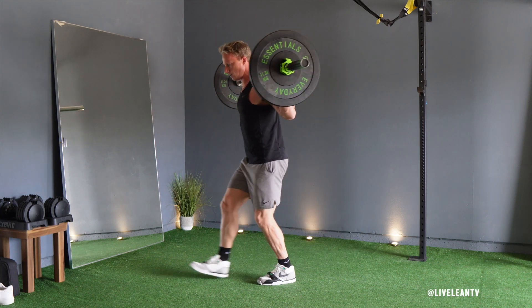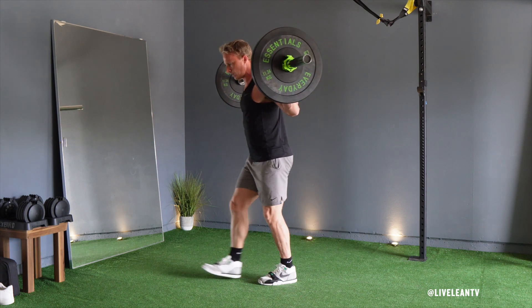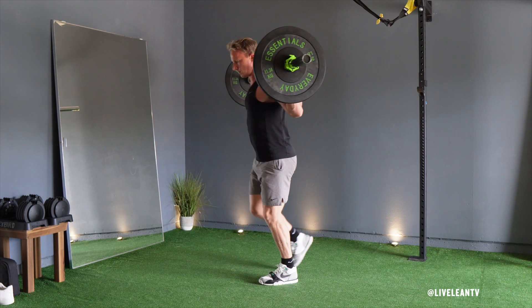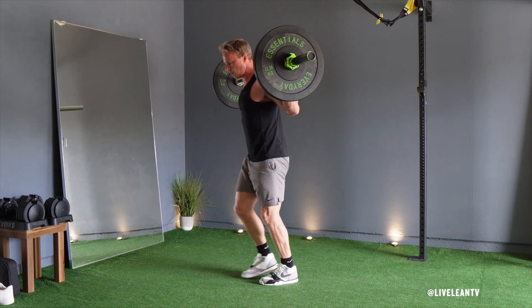The Barbell Pendulum Lunge, also called the Seesaw Lunge, is an awesome variation of the traditional forward and reverse lunge. This move targets your quadriceps, hamstrings, glutes, and calves, as well as your core to maintain balance.